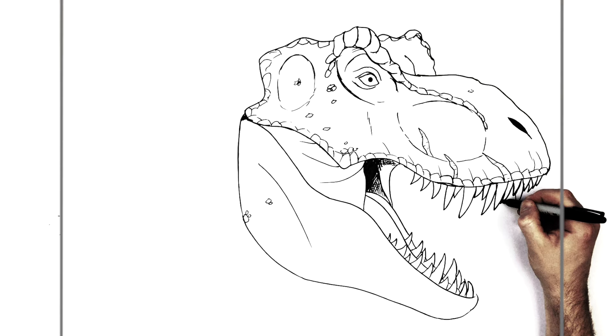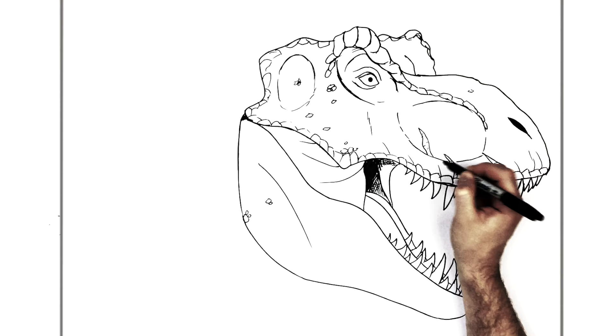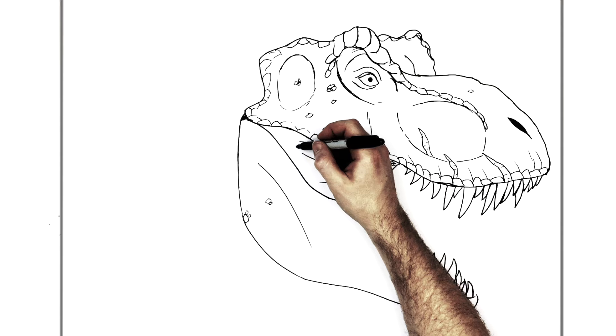Lots of big gnarly teeth — maybe one more just there. Then we'll do ridges and bumps on the jaw, those texture lines and bumps and things.